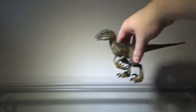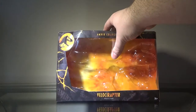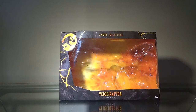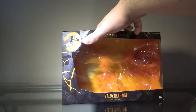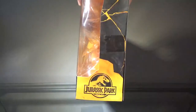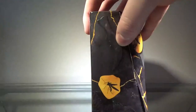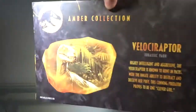Anyway, with all of that out of the way, let's just get into this. Before I take a look at the Raptor herself, we'll take a quick look at the packaging she comes in. As you can see, it's pretty much the same as Ian's box, except bigger in order to fit the Raptor. We have 'Velociraptor' and 'Jurassic Park' on the front, and up top, 'Amber Collection.' In the corner, we have the Jurassic Park logo.